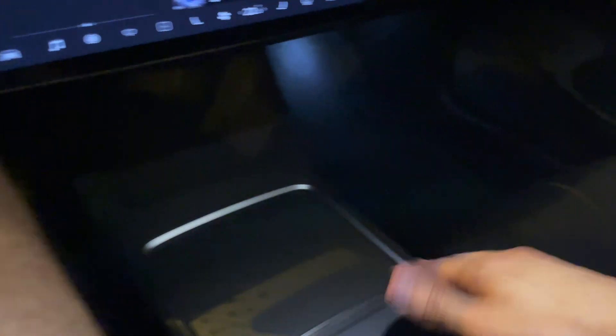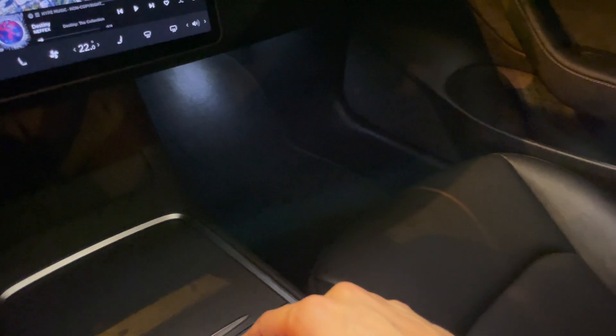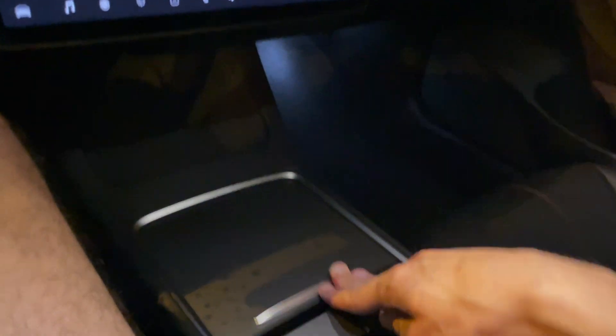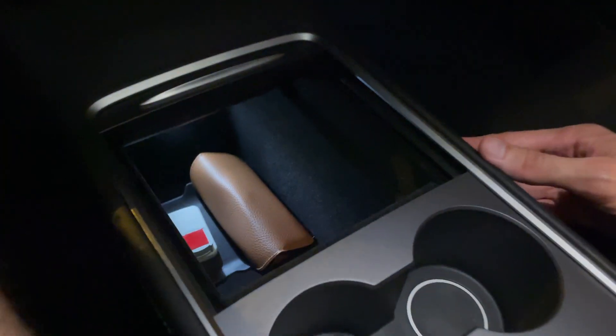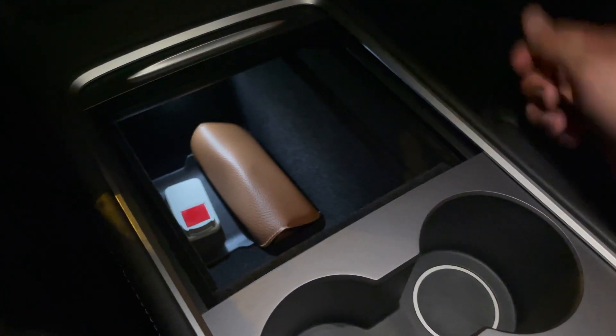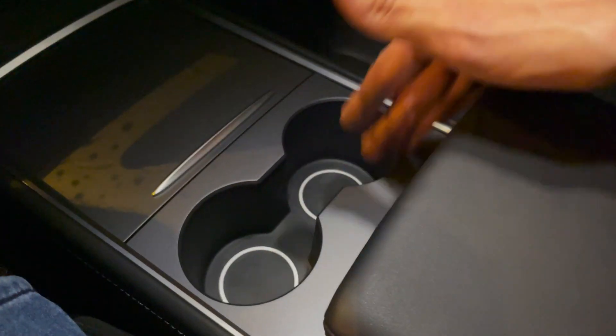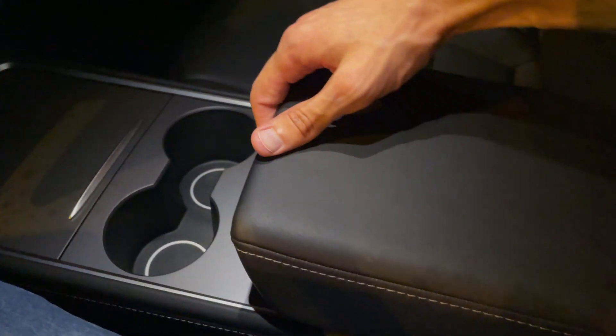The illumination in here is fairly good. You can see these details and the rear look — there's plenty of light. If I open this one up, you can see it's a little bit brighter — very good. The cup holders are nicely illuminated when the light is on, and there's also a light here.